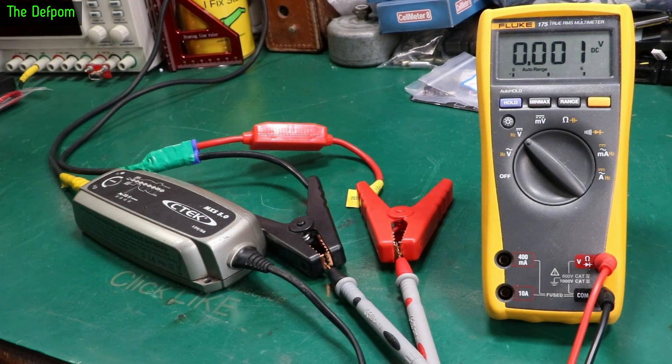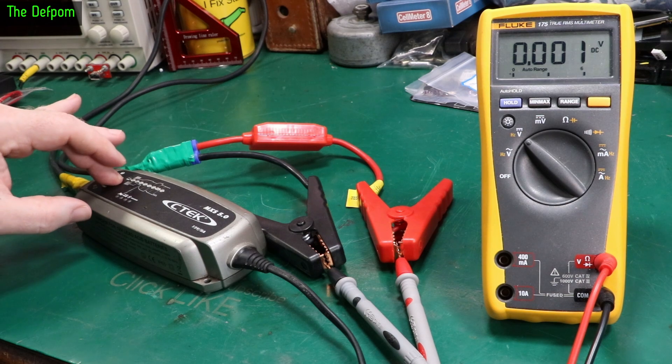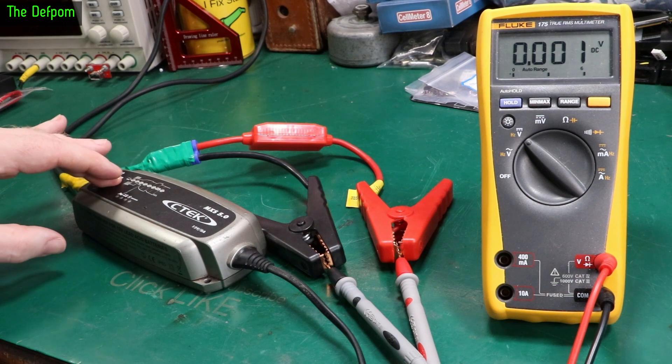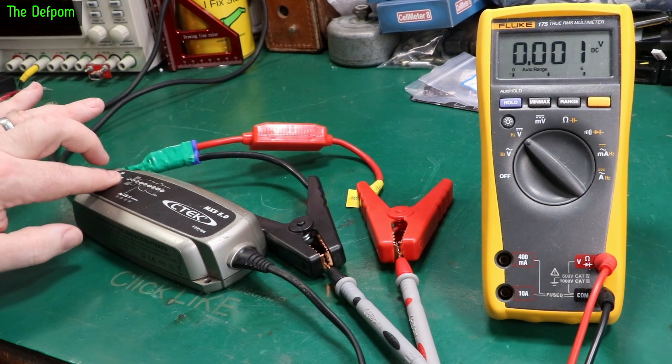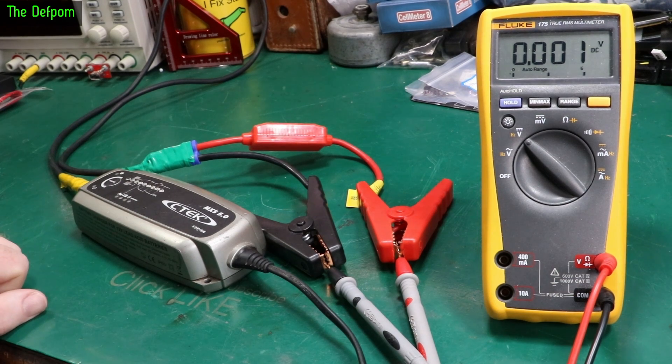Turn it on. Nothing so far. It is drawing half a watt, so there's some kind of life. Modes — not doing anything. I don't know if this is a smart charger where it needs to actually detect a battery presence before it will do anything. Right now it's just, like, nothing. Output's completely dead, but it is drawing some power.